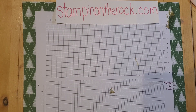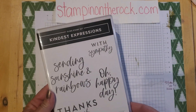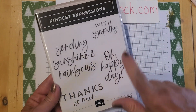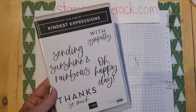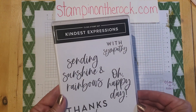Hello, it's Liz here with Stampin' on the Rock. Today I'm going to be sharing with you a card using this stamp set called Kindest Expressions. They're nice, large, bold sayings, which I really like — with sympathy, oh happy day, sending sunshine and rainbows, and thanks so much. This is in the annual catalog, or it can be found in my online store, stampinontherock.com.